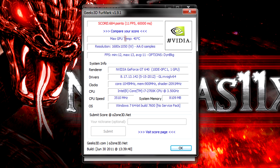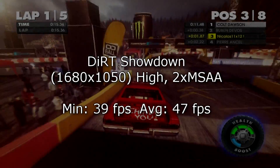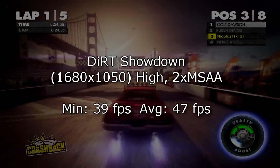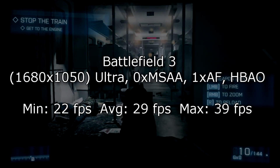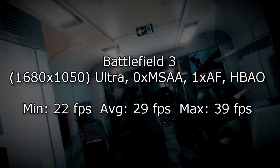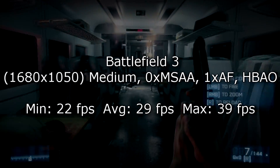The Furmark test ran for 60 seconds and the GPU temperature reached 40 degrees Celsius. Moving to game benchmarks: in Dirt Showdown at 1680x1050 with everything maxed out, I get 13 FPS minimum and 16 FPS average. Lowering settings to 2x MSAA and high quality, I get 39 FPS minimum and 47 FPS average — fairly playable. In Battlefield 3 at 1680x1050 on ultra settings with MSAA off and 1x AF, I get 22 FPS minimum, 29 FPS average, and 39 FPS maximum. Strangely, lowering to medium settings gave the exact same frame rates — possibly a driver issue, though I was using the latest version at the time.